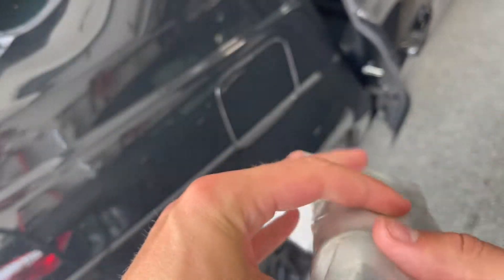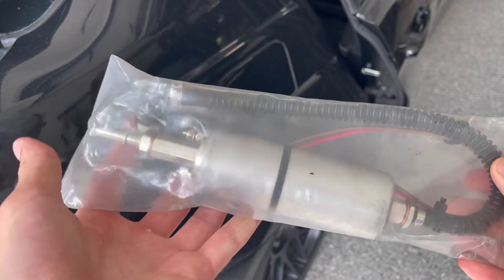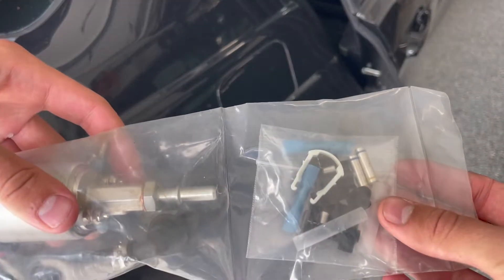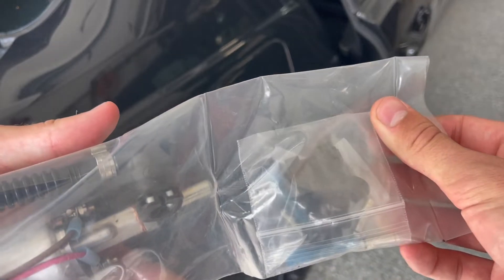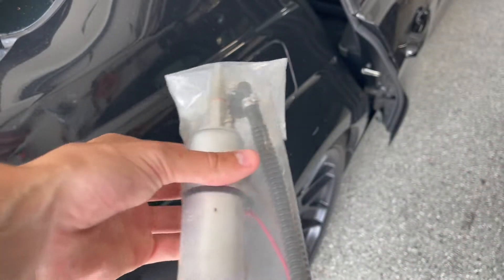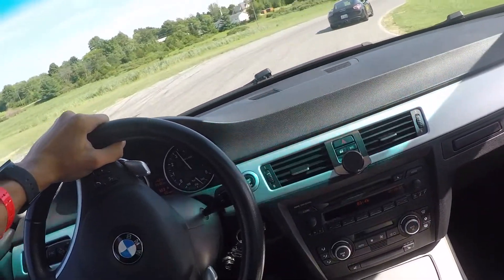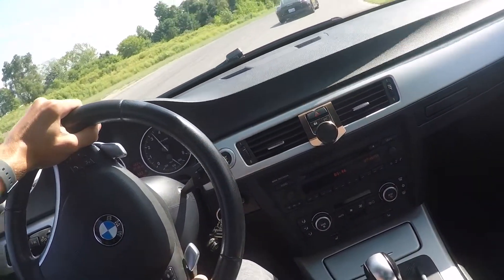Here's a DIY on how to install the Fuelit Stage 1 Low Pressure Fuel Pump Upgrade for an N54 powered car. It uses the Walbro 255 LPH pump running in series with the stock pump. This will allow you to run higher mixtures of ethanol, comfortably an E60 mixture, and is quite straightforward to install.